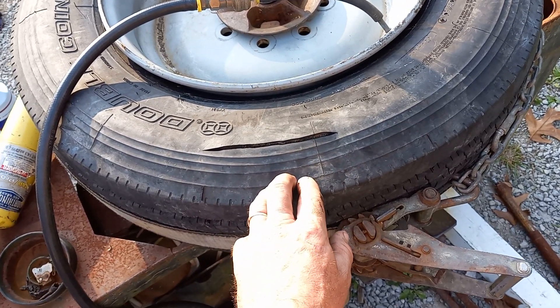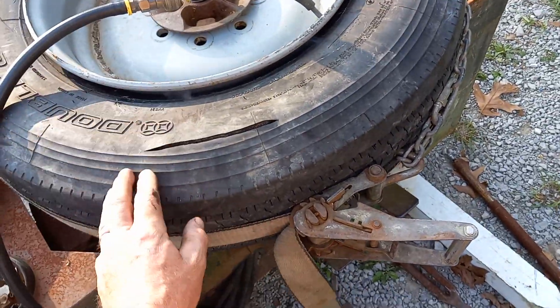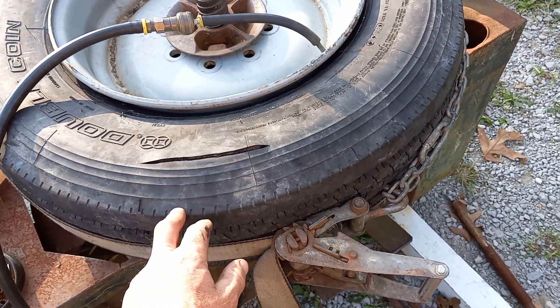And of course these things are stiff as all get out, so I had the ratchet strap on, I was hitting it with the air from the bottom and the top on the tire machine, and I just wasn't getting anywhere close to catching it.